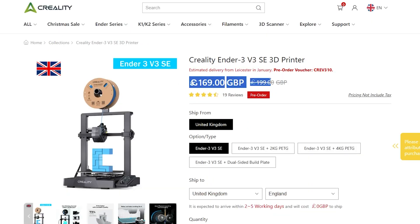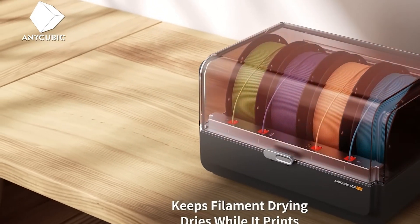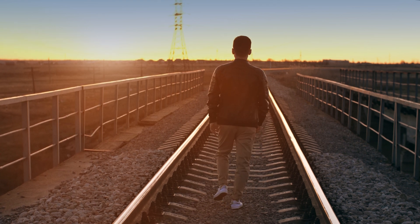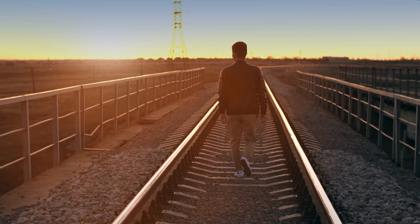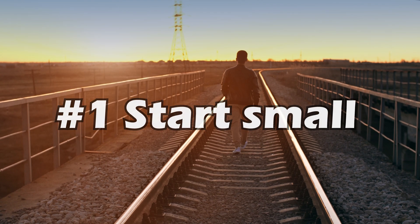The trade-off with these machines is that they won't have all of the most up-to-date high-end features, but they are more than enough to get you started with 3D printing. The advantage is that if you decide 3D printing isn't for you, you won't feel too bad about spending a relatively small amount of money compared to a more expensive machine. So to summarize, advice number one: start small and test the waters before diving in.